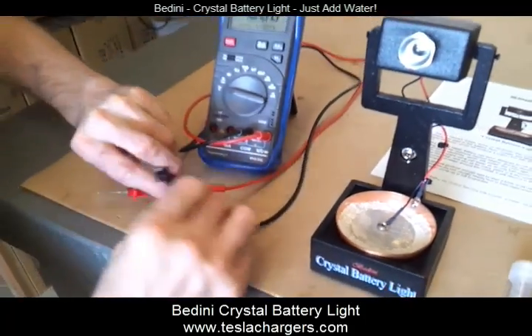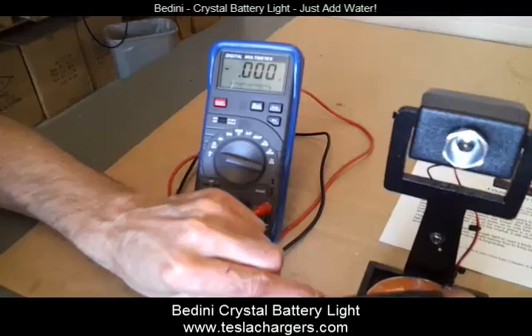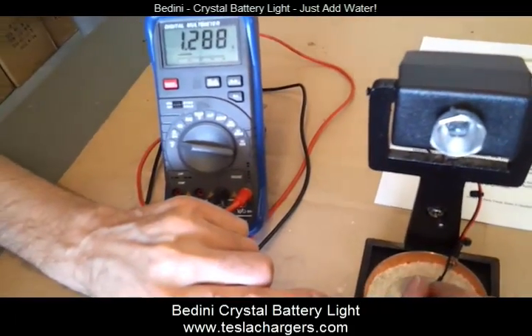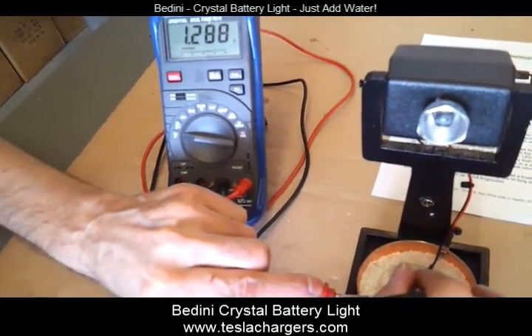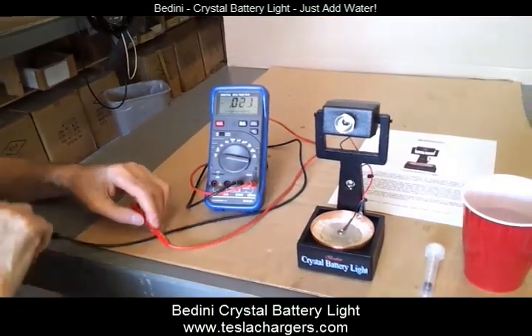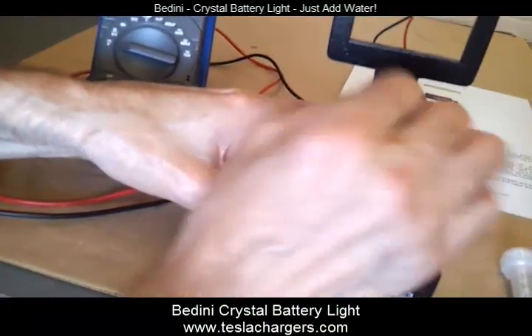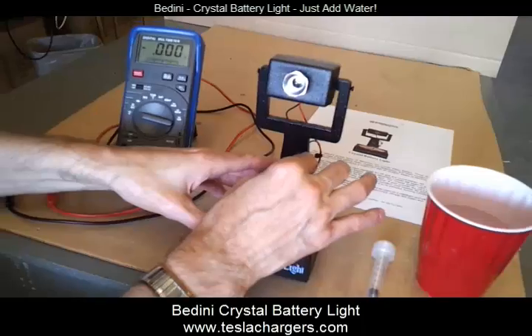Now, what we can see is it will show a voltage of 1.288 volts, but there's really no current available at this time. If I turn the unit on, you can see that the light does not come on, even though there's a voltage there.